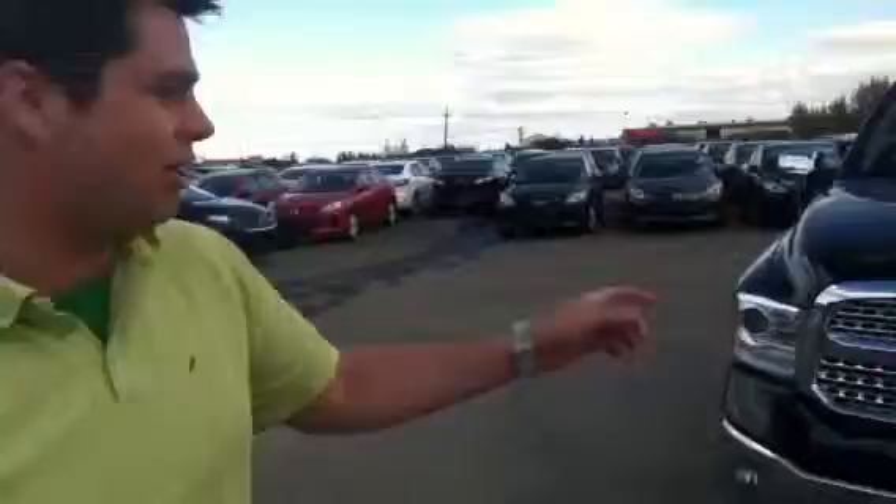Hey Jay, it's John here at LA Massa. Just wanted to take a few moments to actually show you the 2013 Dodge Ram that you inquired about. This truck is absolutely beautiful and amazing. It's the Laramie Edition, so it has every bell and whistle that you're going to want. Just take a look.